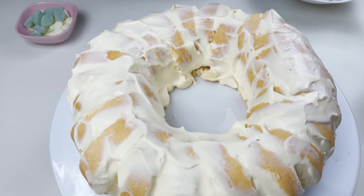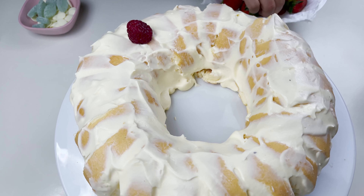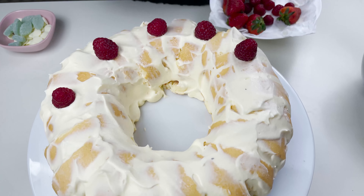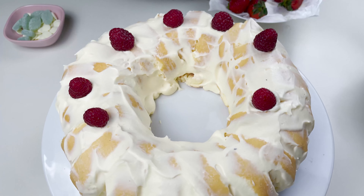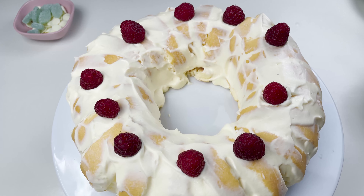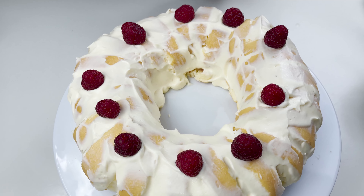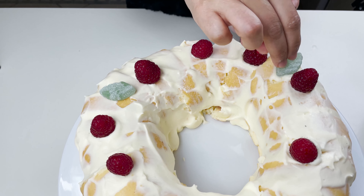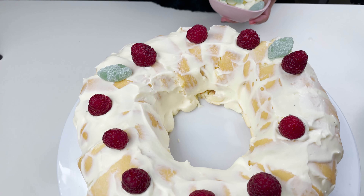Now we are going to start decorating it. For that I'm going to use some raspberries — you can decorate it any way you choose to. Some spearmint leaves. Just try to make it a bit more colorful with different colors.